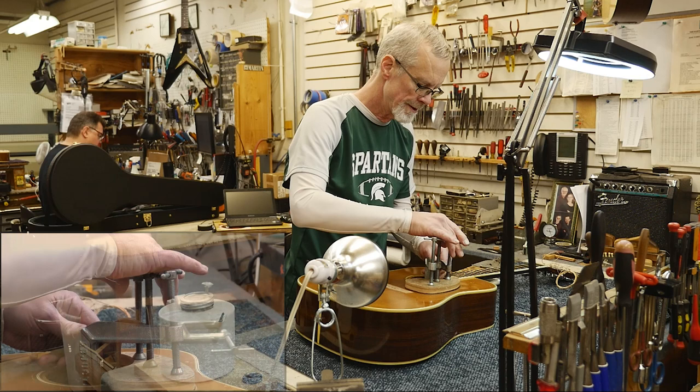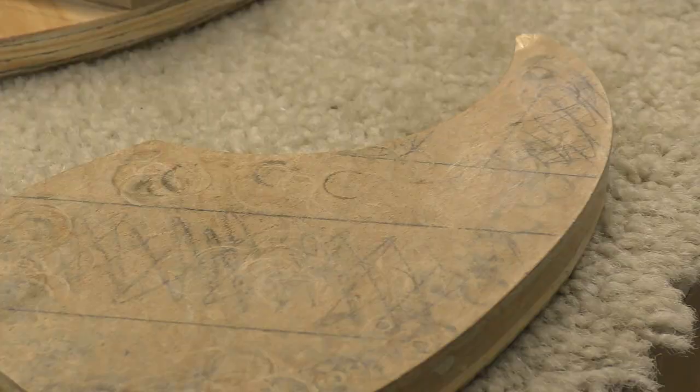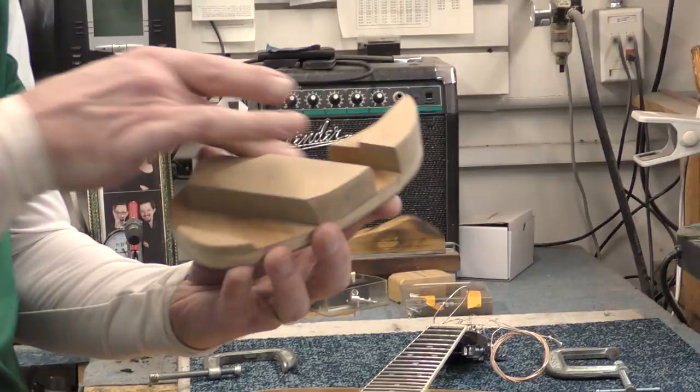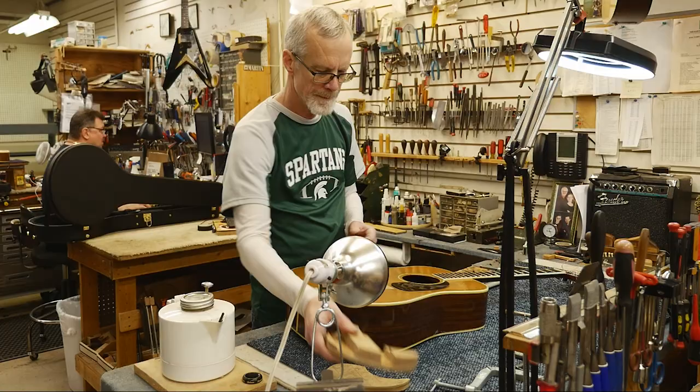This is the outside caul of the pickguard. There's some pencil drawings on here to imitate the bracing on the inside. This is the inside caul — this is where the braces are. All these cutouts are for braces and other little pieces so it misses all that stuff. The clamping pressure goes on the inside, on this part, and on the outside caul. The whole thing gets clamped.